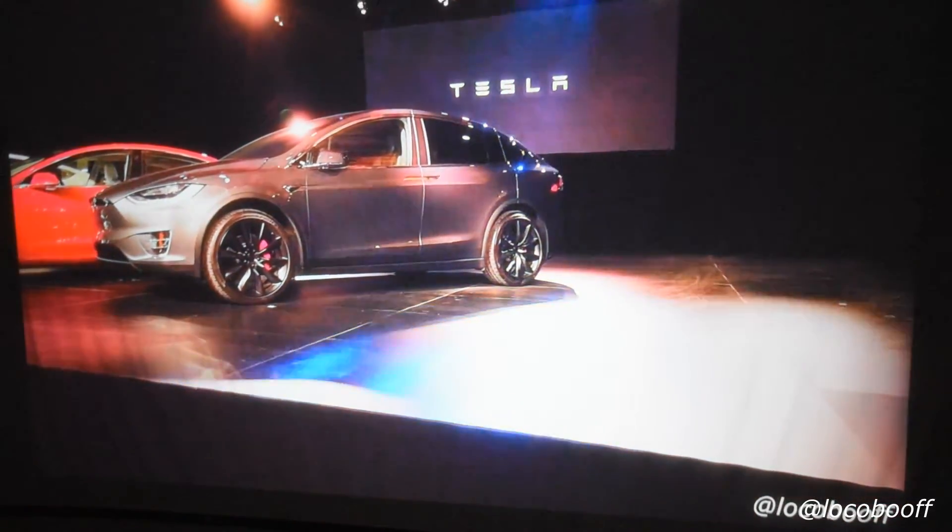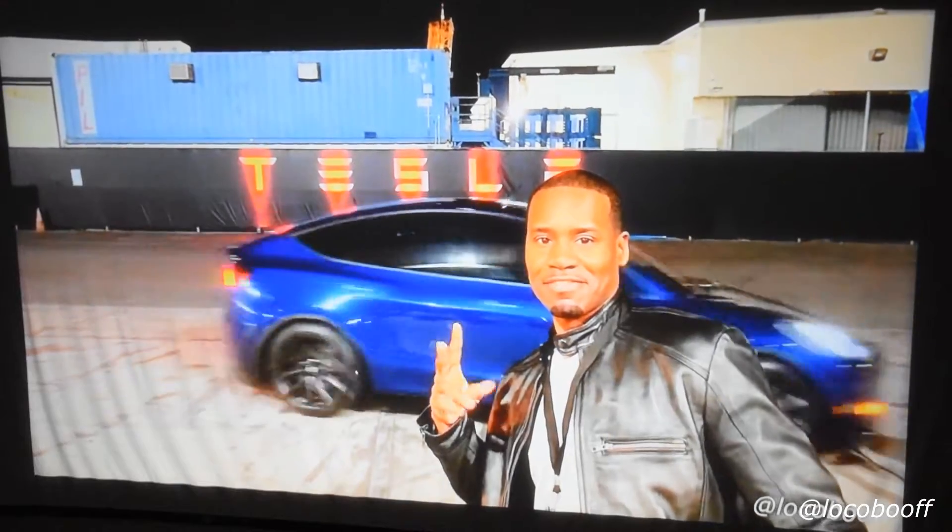That's it, guys — I love it. I'm super happy and excited and can't wait to set this up in the backyard.